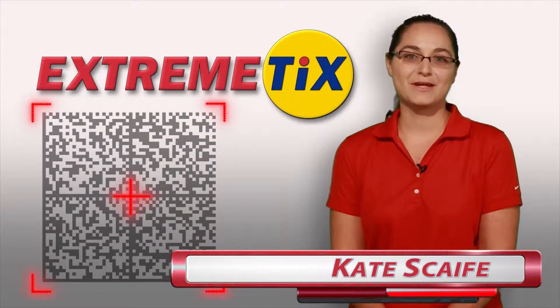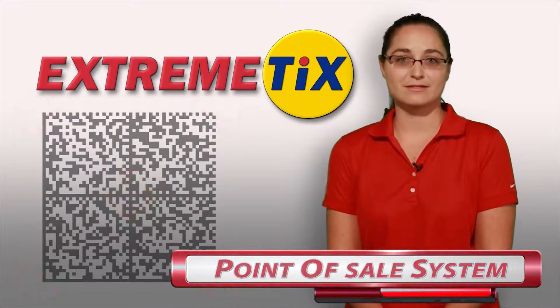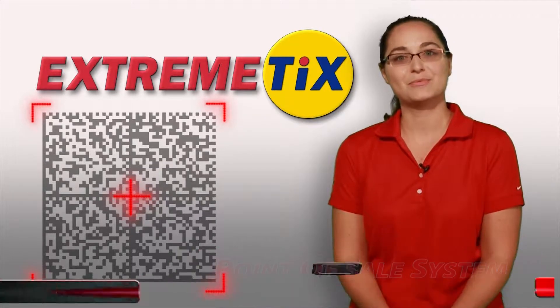Hello, I'm Kate Scaife, Equipment Manager with XtremeTix. Today we're going to talk about XtremeTix point-of-sale systems. We'll begin with connecting the equipment, but stay tuned for ticket loading procedures.